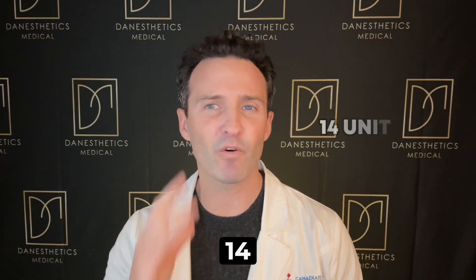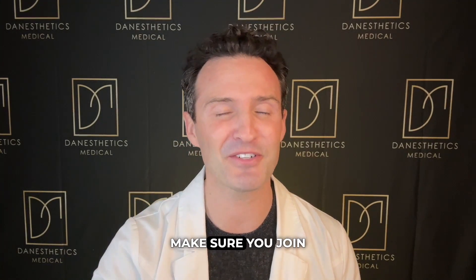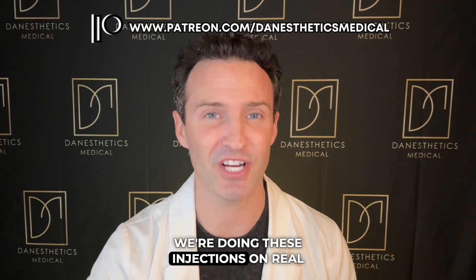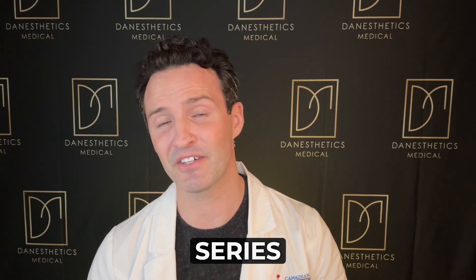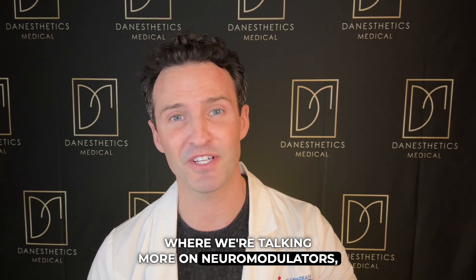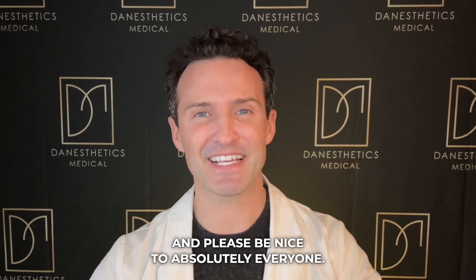That's it for today. If you like this video, make sure you join my Patreon, where we're doing these injections on real clients — it's designed for serious medical aesthetics providers. Stay tuned for our next series where we're talking more on neuromodulators. Until next time, take care of yourselves, exercise daily, and please be nice to absolutely everyone. Cheers, take care.